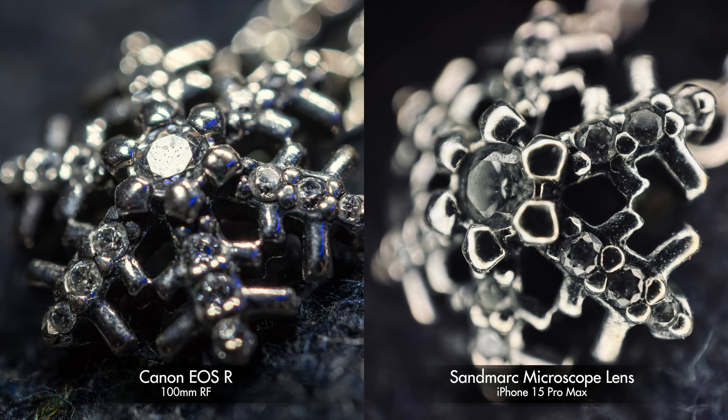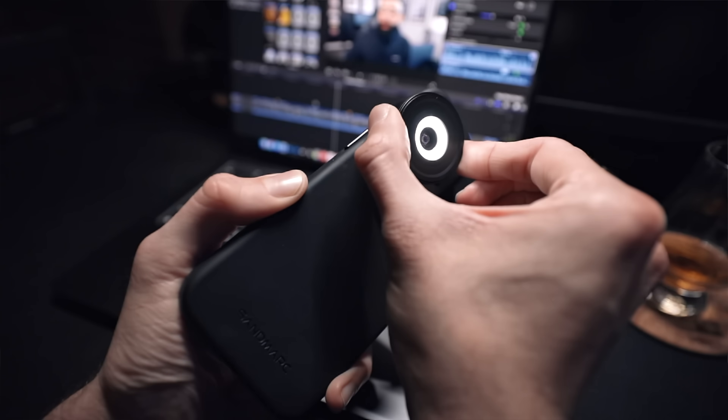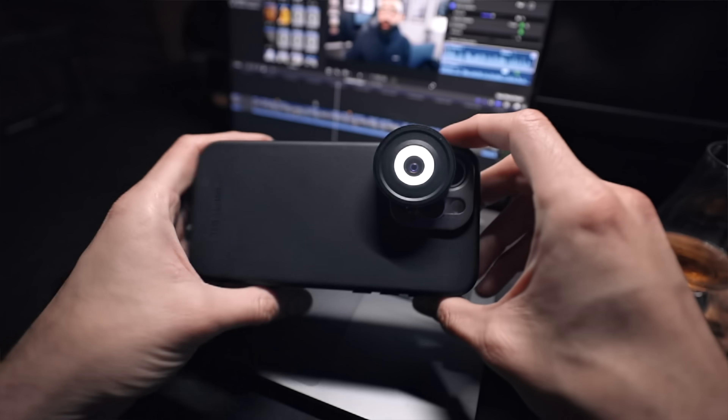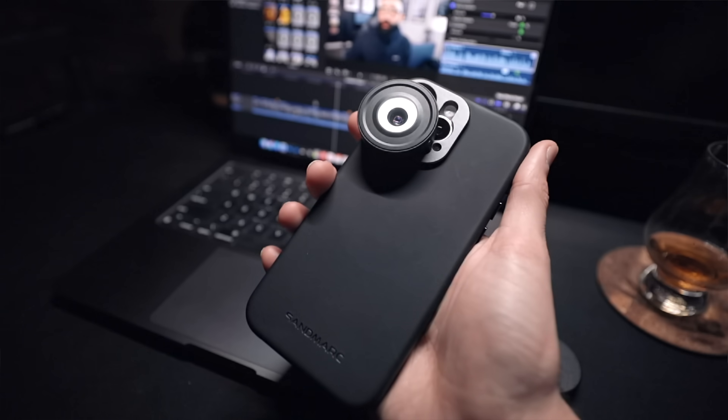You guessed it — the one on the right is the one captured on the Sandmark microscope lens, and it's mind blowing. It's truly impressive that we can get this level of fidelity using our smartphones. With the Sandmark case, it's just a matter of screwing it on onto the ultrawide lens, which is a 48 megapixel capable sensor. We're definitely capturing a lot more detail, a lot better quality, even with raw capabilities.